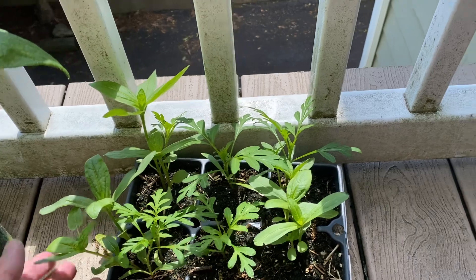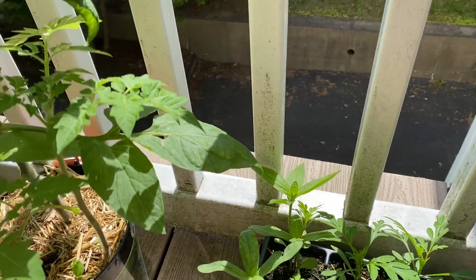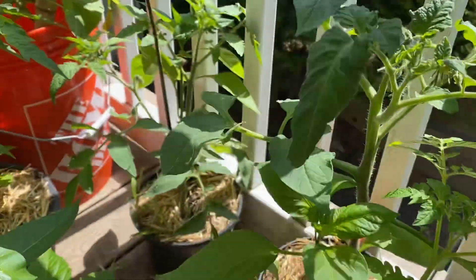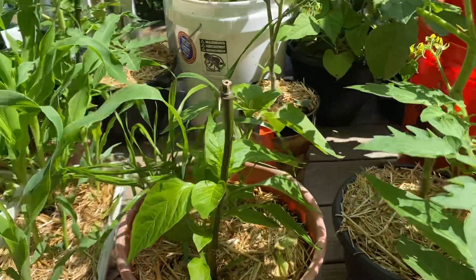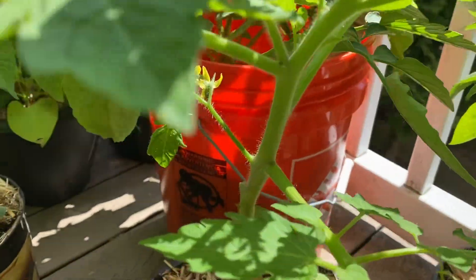I've got a bunch of flowers — zinnias and other kinds. Tomato plants. I've got a lot of tomato and pepper plants; that's really what I was focusing on this year. Bell, jalapeño. I did plant a couple of ghost peppers — I'm interested to see how they come out.